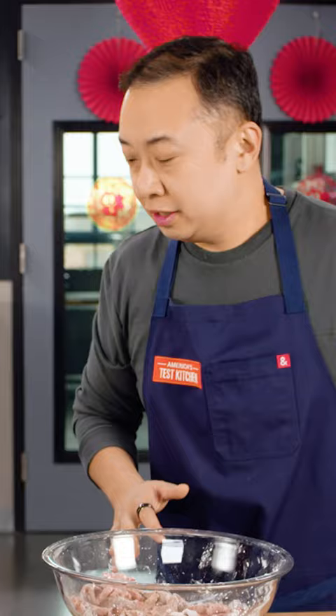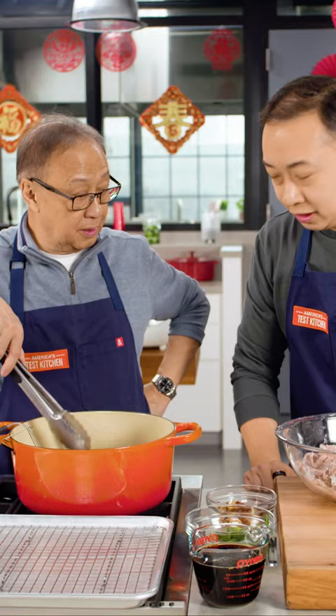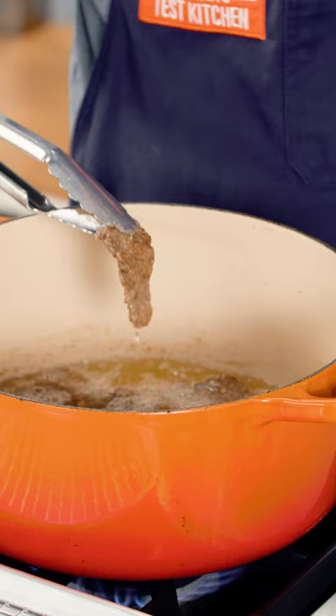In our recipe, we call for it to be cooked for four minutes. If you want it crispier, four minutes; a little bit more tender, about two to two and a half minutes. It's been about two and a half minutes — this looks to be the right doneness for us, so let's put this on the wire rack. We're going to let the beef drain and then fry the other two batches.